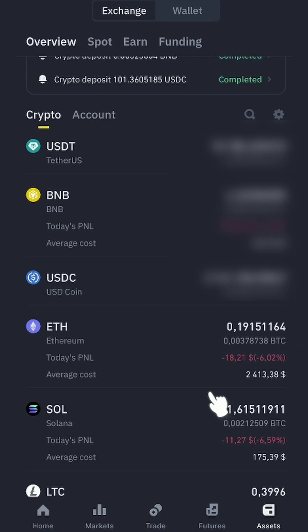Open any exchange where you have Ethereum. I'm going to open my Binance exchange — I have 0.19 ETH, I'm going to click on it.